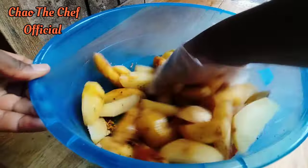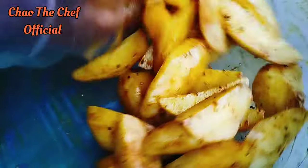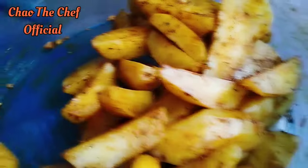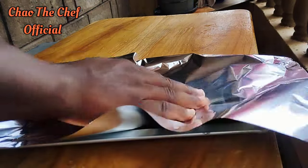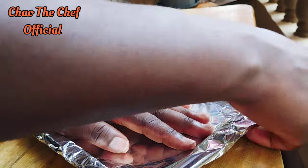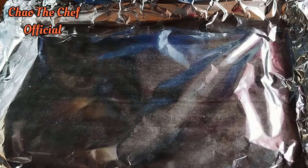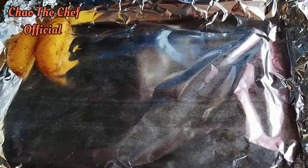Mix everything in so that they can perfectly combine. You can see how everything is looking — it's looking amazing. We are going to cover the baking tray with aluminium foil, then arrange the wedges onto the baking tray.